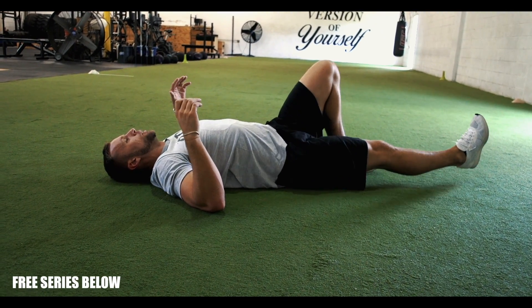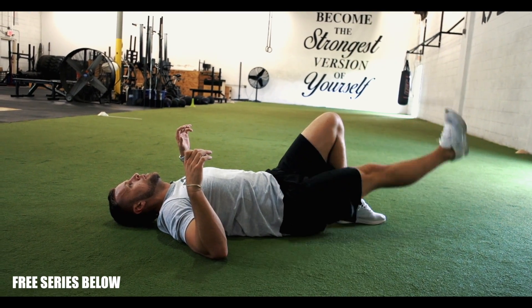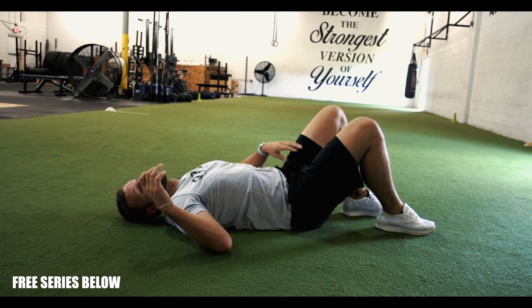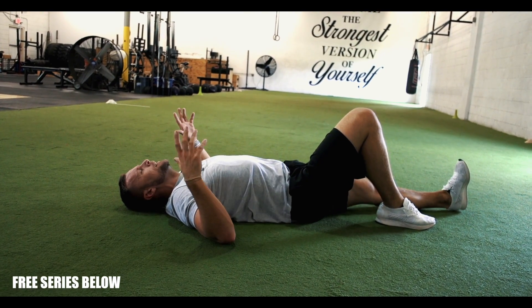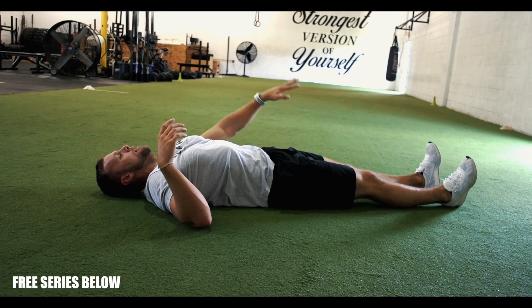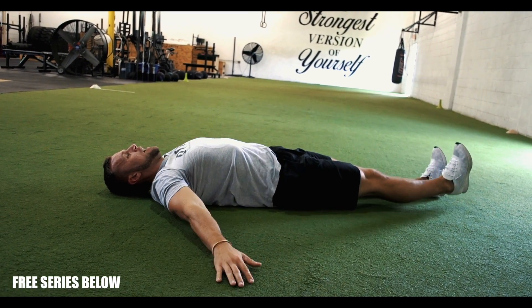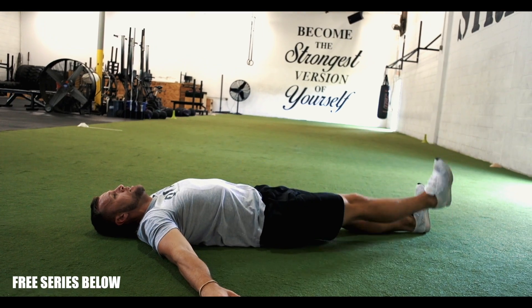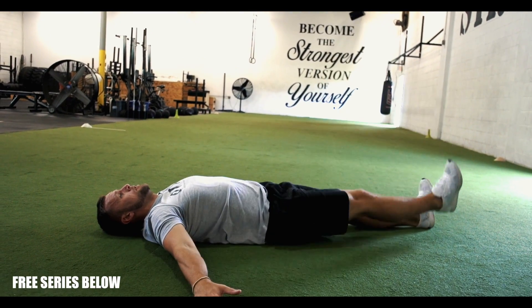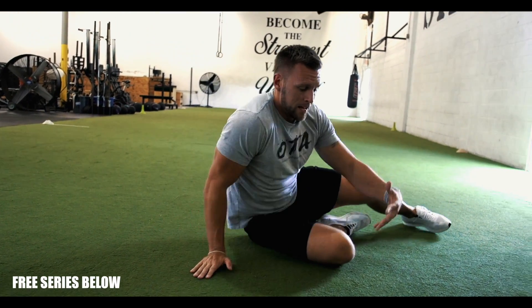The next one is supine with a bent knee — one, two, three, and then one, two, three. The last one — one I picked up from him — is going straight leg, flexing this glute by pushing your calf into the ground, then increasing the range. Two, three, then one, two, three. Obviously repeat on the other side.